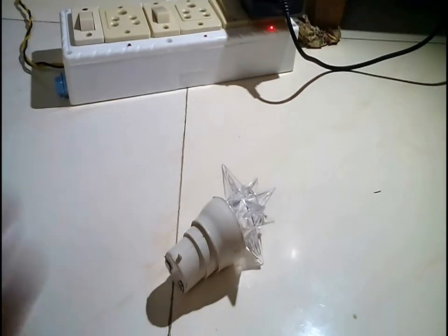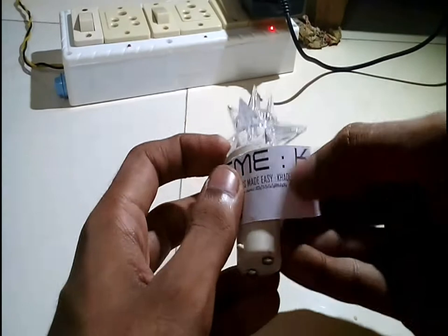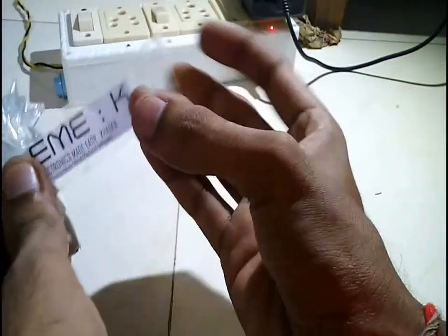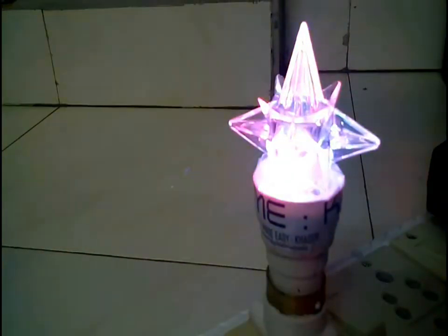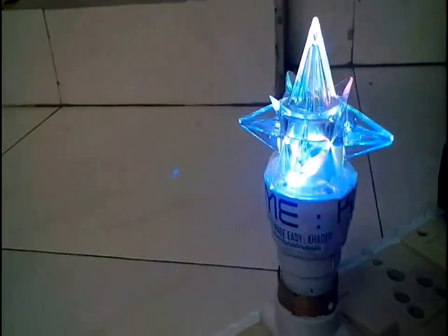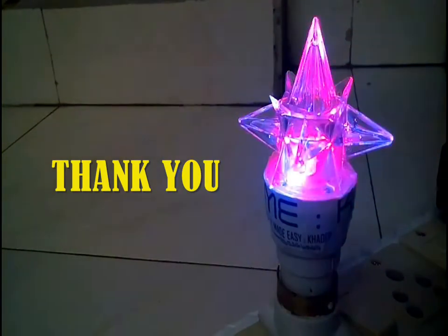And for the final step — branding. Let's place this Electronics Made Easy label over the bulb. So we have brought a dead LED bulb back to life and it looks more beautiful now. Thank you for watching this video. If you like this video, please subscribe to the channel for my future videos.